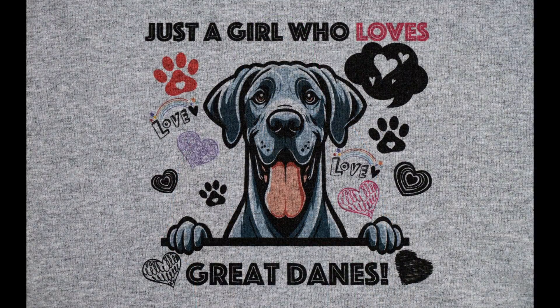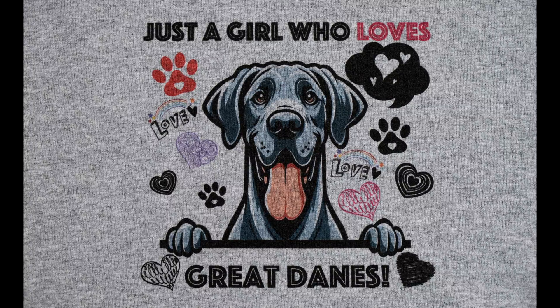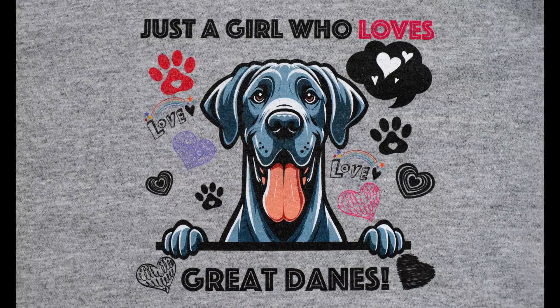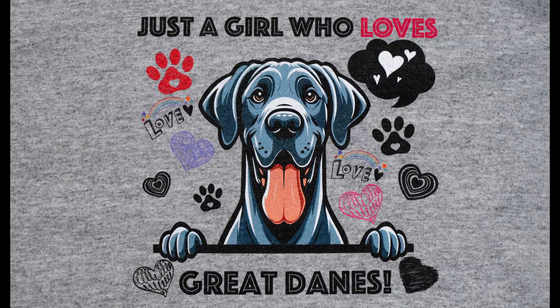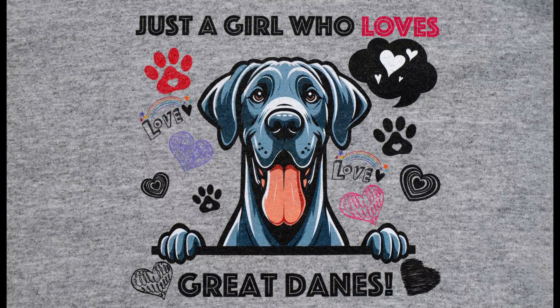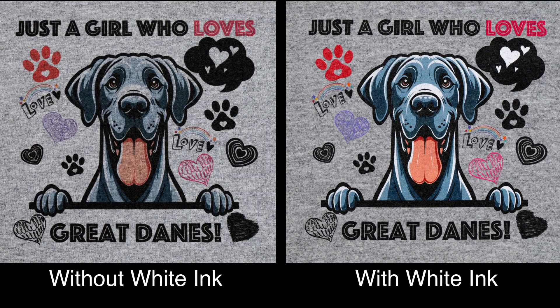Here's one that I did on a gray shirt, and this is without white ink. Here's a gray shirt with the same graphics but this time with white ink. See how the colors are more vibrant. A different look, but both products are definitely sellable.